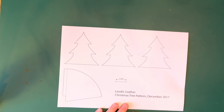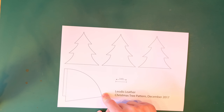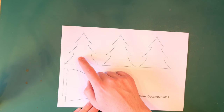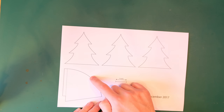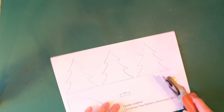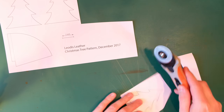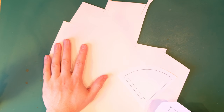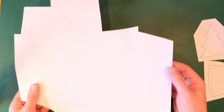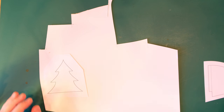Here's the leather pattern and it's really simple. We've got three little Christmas tree pieces and a cone piece that's going to form the tree stump or base. The first thing we're going to do is make a little template so we can easily cut the trees out all the same. I'm going to stick these pieces to cardboard — this is one millimeter mountain board, which is reasonably thick and stiff, giving a nice sturdy template.